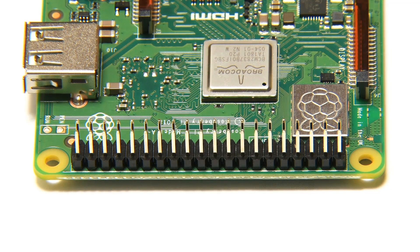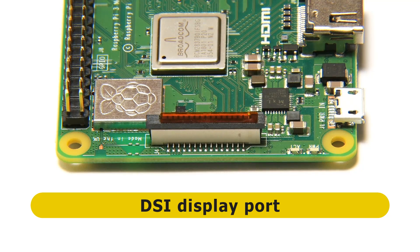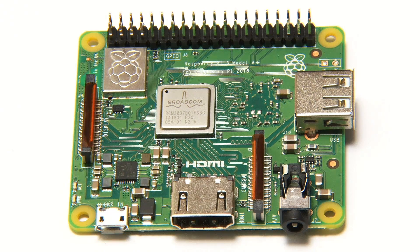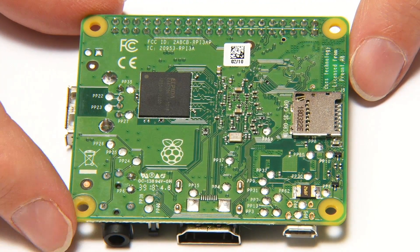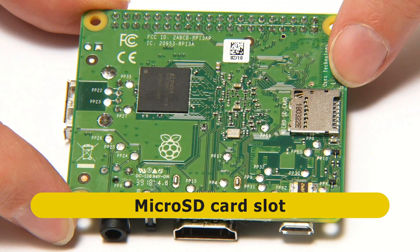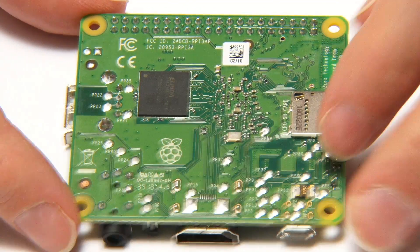Moving around to the last edge, we find a DSI connector — a display serial interface connector — to which you could connect an LCD display. Looking at the underside of the board, there's not a great deal to see. The main thing to point out is we've got the microSD card slot. I'll soon be putting a microSD card with Raspbian installed into this so we can test the board out.